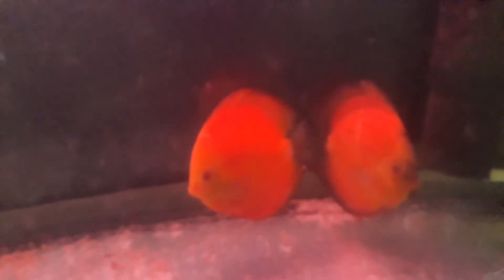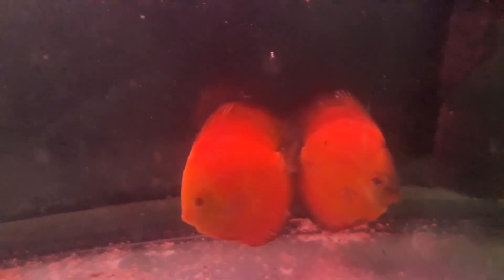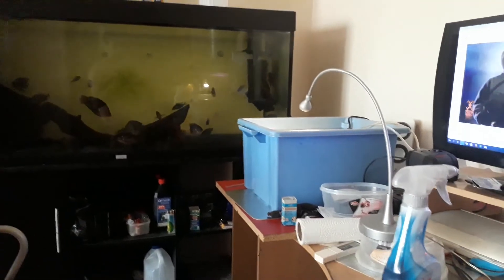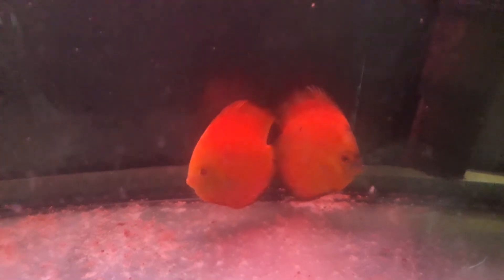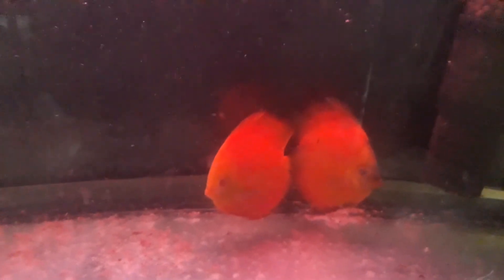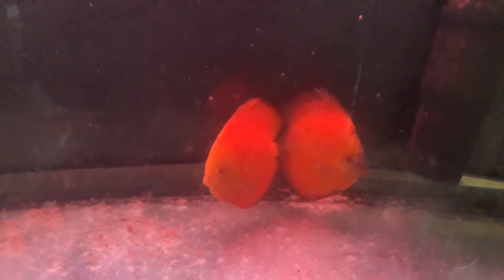They should be close to spawning again. I need this tank to put my larvae here, because, like you saw in a previous update, I have some GBR crosses again. The GBR cross adults will be in the plastic container and the fry will be going here. I know it's big, but I'm sure they will find food easily.